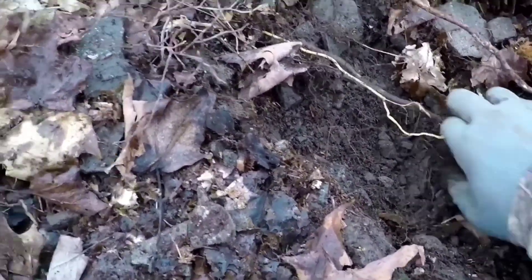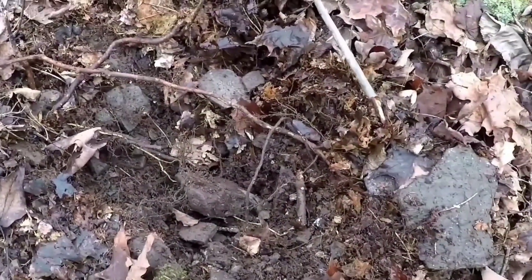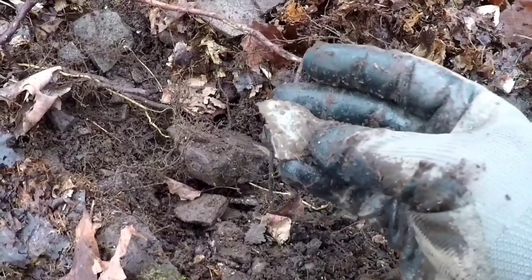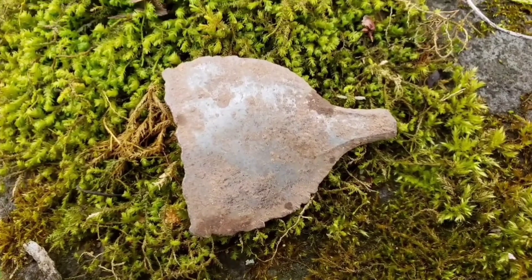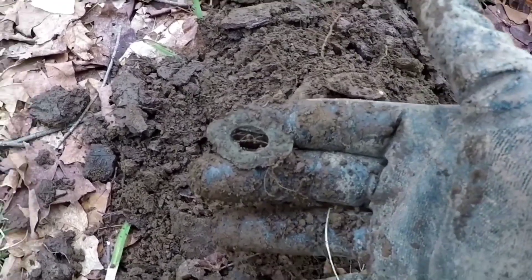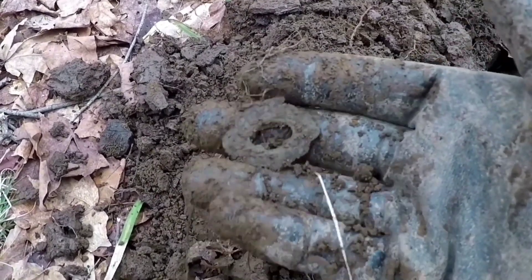Really rocky hole, full of rocks — I had to dig it with my hands. But managed to pull this out. I think it's a pewter spoon bowl. I'll wipe it off; see if there's any more in here. It's pretty neat. I believe that was part of a suspender clasp — it looks really ornate. I'll keep it safe, clean it up, and get some pictures of it.